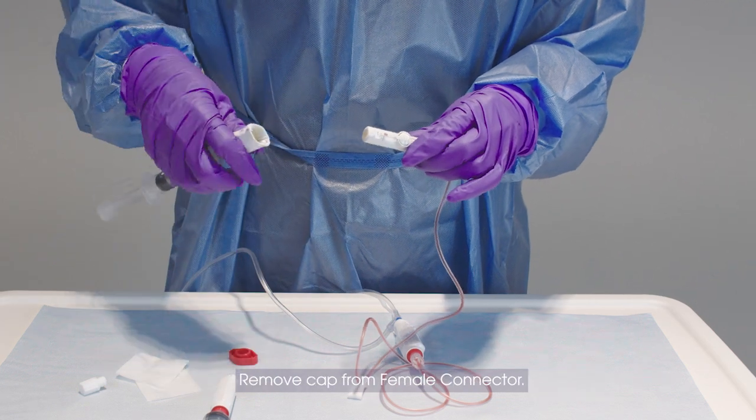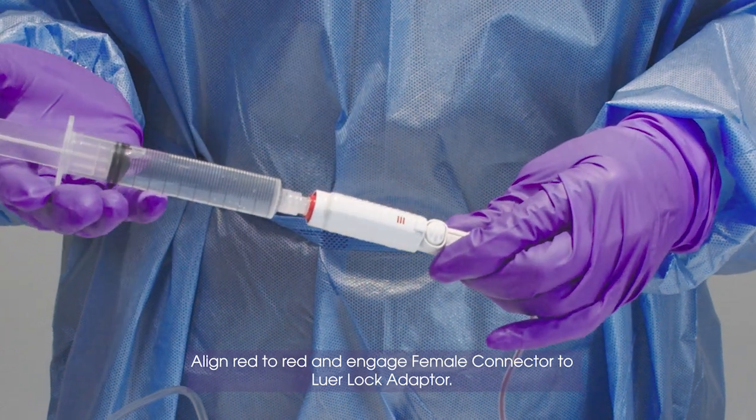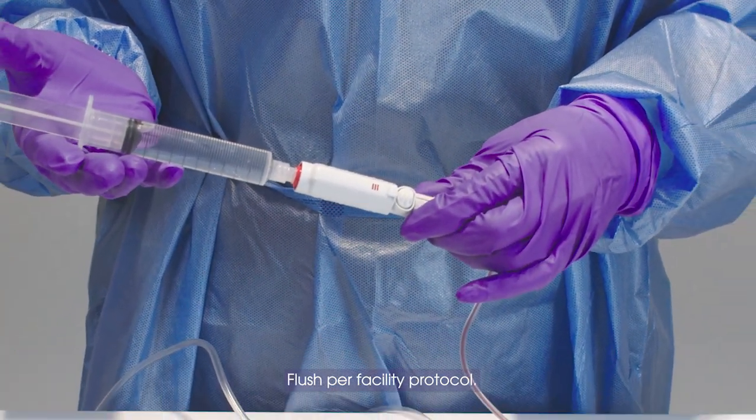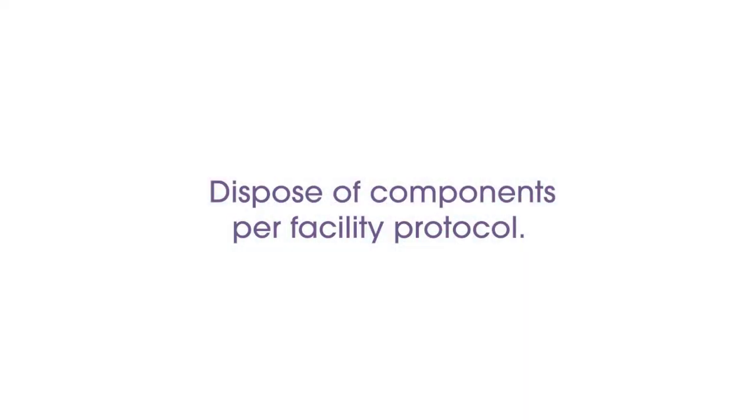Remove cap from female connector. Align red to red and engage female connector to lure lock adapter. Flush per facility protocol. Dispose of components per facility protocol.